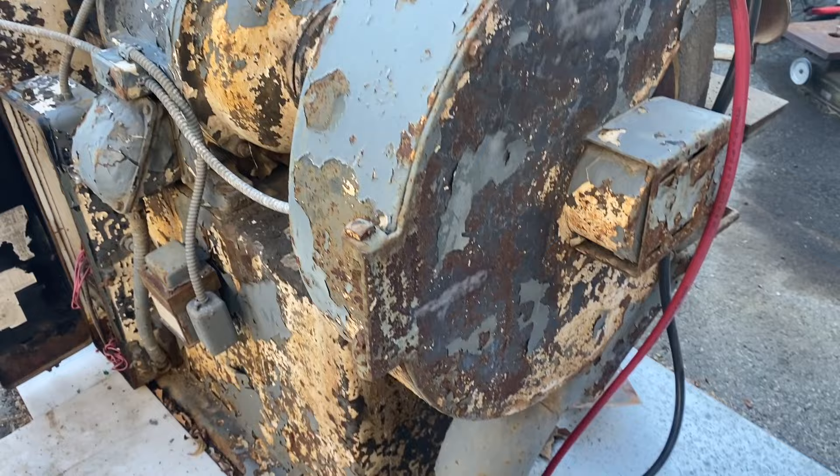That's my review of the Central Pneumatic 50-lb Spot Blaster Kit. This is Adam from Small Town Machine Shop. Please comment, like, and subscribe. Thanks for watching.